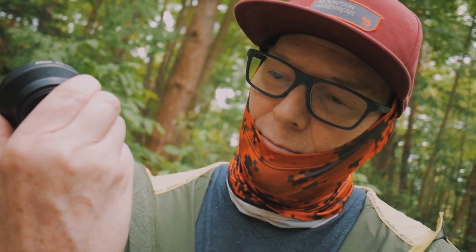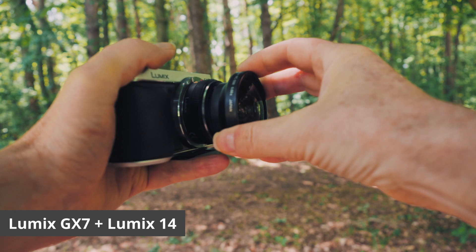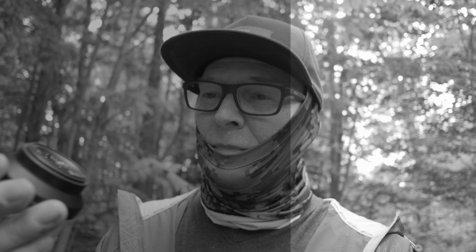I decided to put this on my Lumix 14 millimeter lens. This isn't going to be perfect — there's no doubt about it. I think I paid $40 for this and I was really curious. I put it on this 46 millimeter lens, and I'm going to try it on a Laowa 7.5 millimeter soon to see what kind of wide angle I get on that.